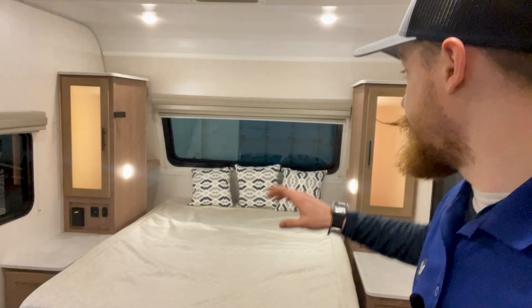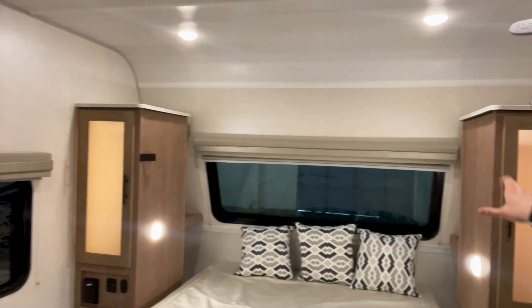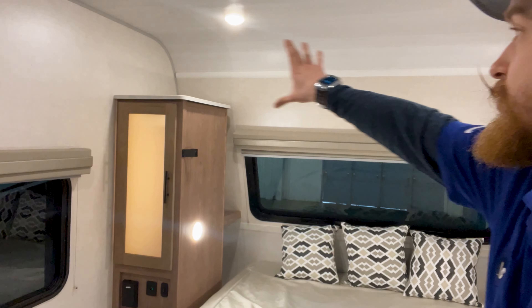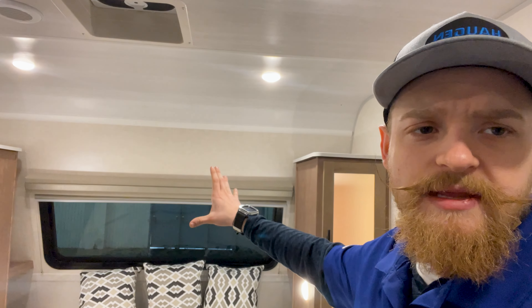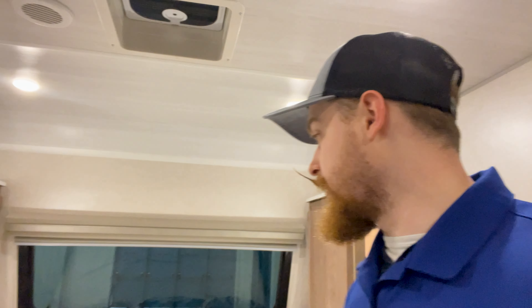Over here you're going to have the front window and the two side cabinets. This is kind of unique — normally you see that top storage right there, but they wanted to open this up a little bit, so you don't have that front storage. I like that personally; it gives you a little bit more space and you're not feeling like you're waking up and bumping your head.